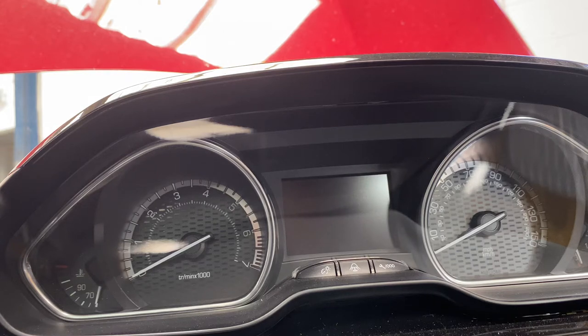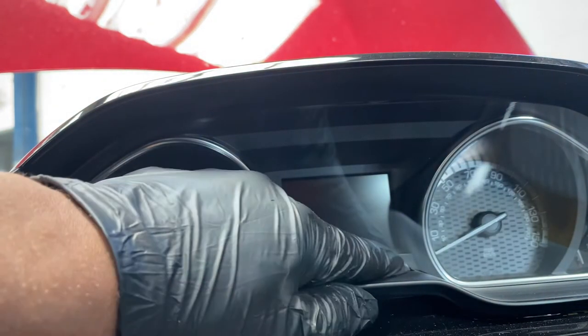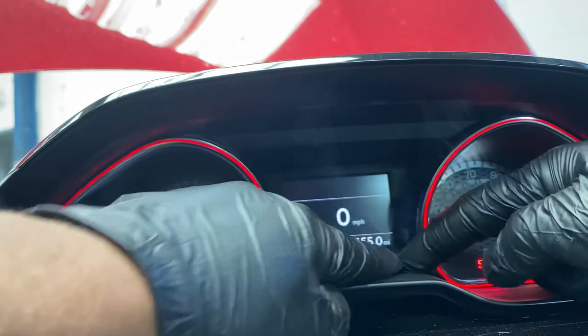First of all, what we're going to do is turn the ignition on with the key whilst we're holding this button. As you can see, it's got a spanner on it, and you're going to see there is a countdown.